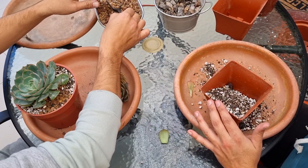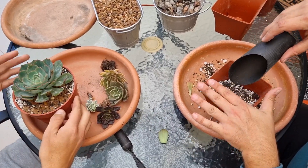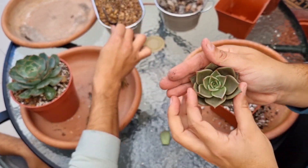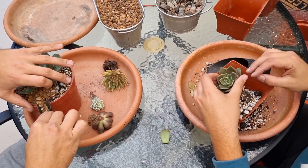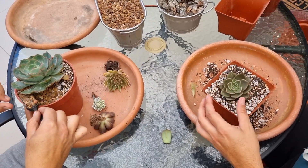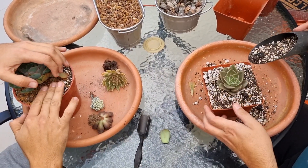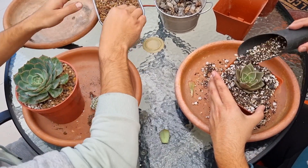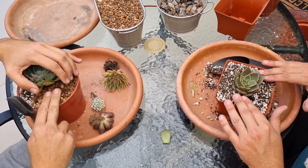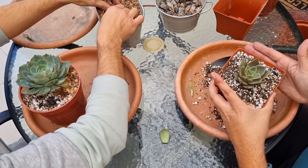Vamos a desplantar algunos de estos dos que creemos que son híbridos de agavoides. Uno sí sabemos que es la cruza de Lilacina con Ebony. Nosotros a todo lo que es agavoides las tenemos en maceta cuadrada, así que estas no van a ser la excepción. Todas las agavoides chicas van en maceta cuadrada; las grandes ya están en otro tipo. Esperemos que en esta época enraícen, porque en esta época de otoño-invierno, las agavoides están en todo su esplendor.